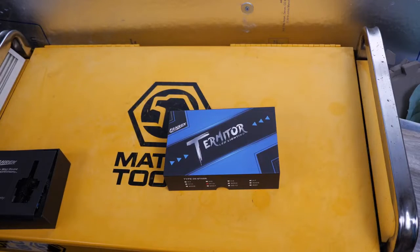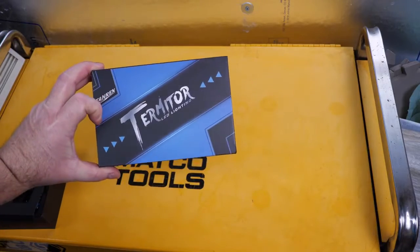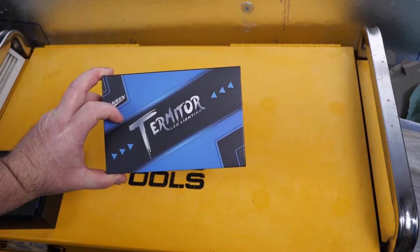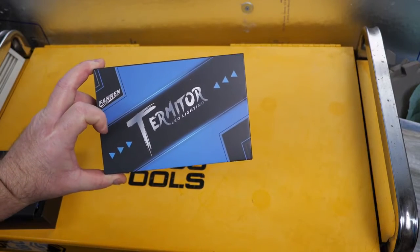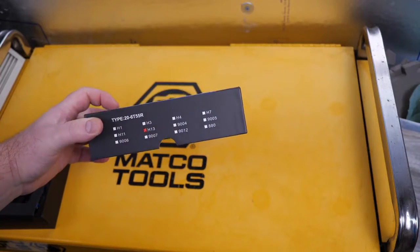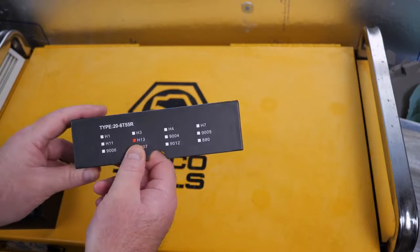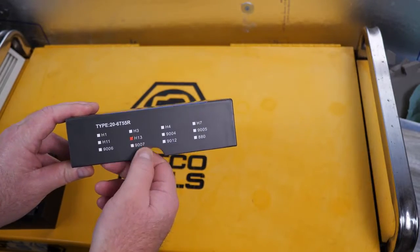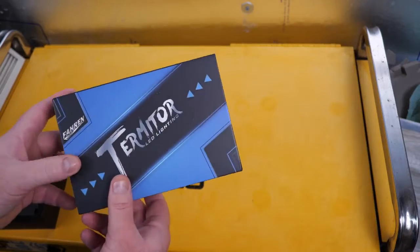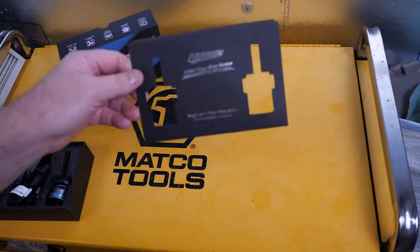We're going to take a look at these aftermarket LED upgrades for my pickup truck. I'm going to install these into a 2013 F-150. I did my homework on this — this is supposedly what my truck takes, an H13 or 9008. I hope that's right and nobody lied to me.